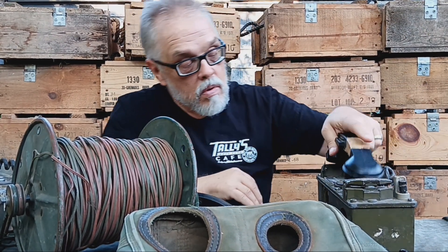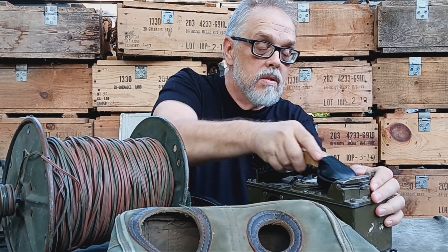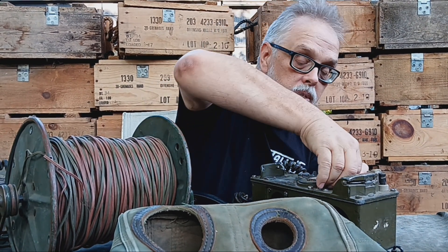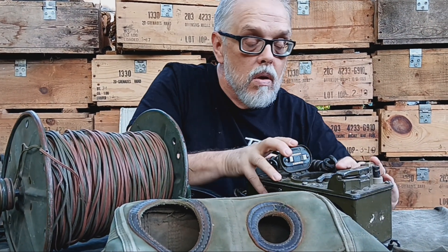Hey, what's up? This is Sam and I got some cool stuff I want to show you. These are military phones — before wireless and cell phones, the military used these. This is a crank phone; you would crank this guy up right here. It's got a place here for batteries right there.